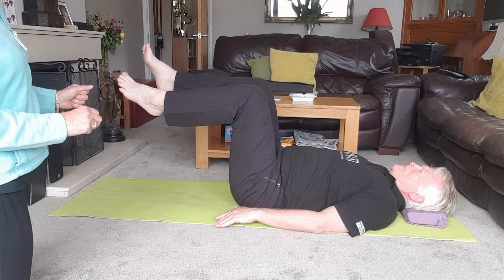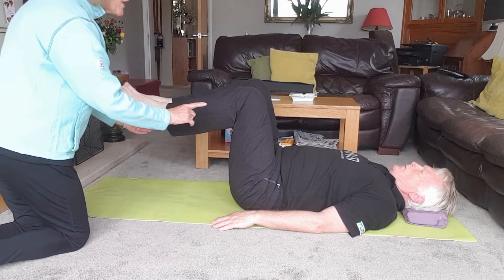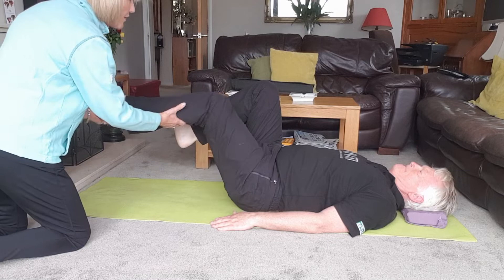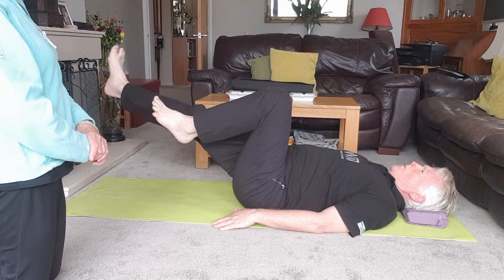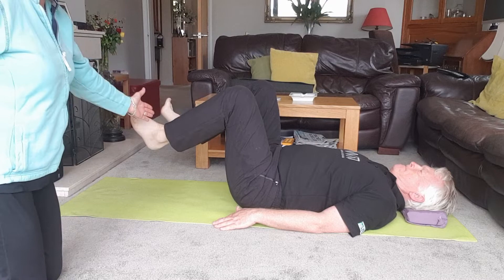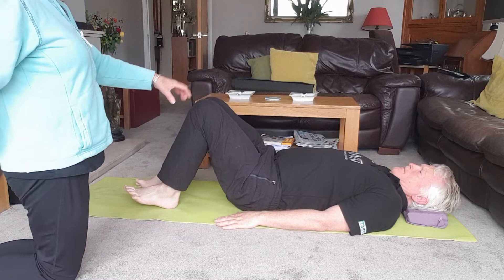For those of you who feel you can work harder, you could extend your leg out straight and then bend and bring it back up — that's even harder still. Watch that the opposite heel doesn't drop. Go back to just tapping if that gets into your back. Can you feel that getting into your back a little bit? It's working the quadriceps — as long as you're not feeling it in your back, that's fine.